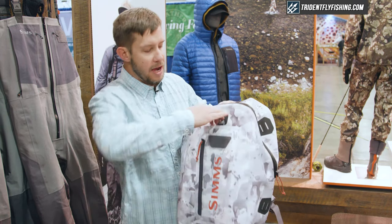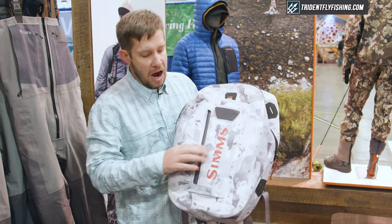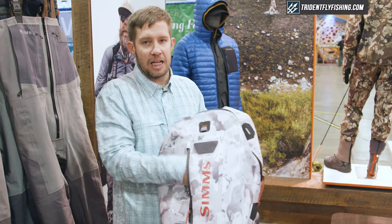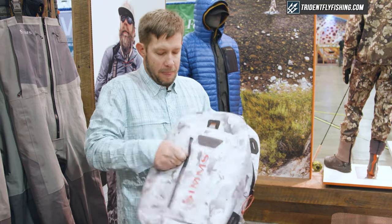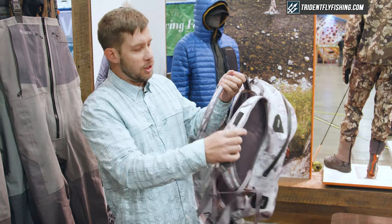As you can see here, we've got a nice big net pass-through so you can stash your net in there. There's also a highly water-resistant stash pocket on the back.